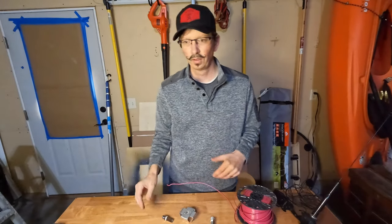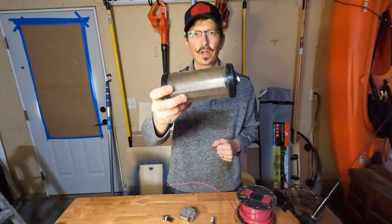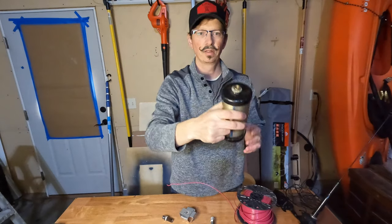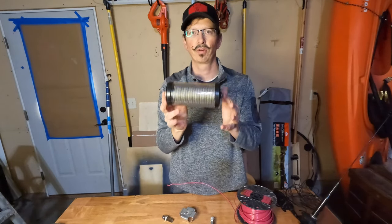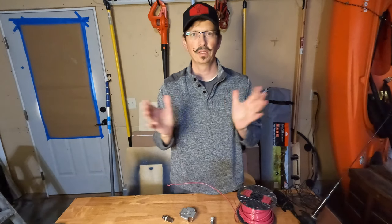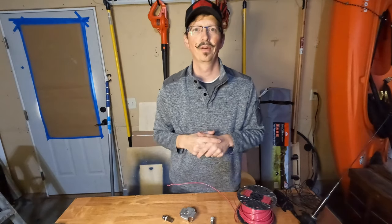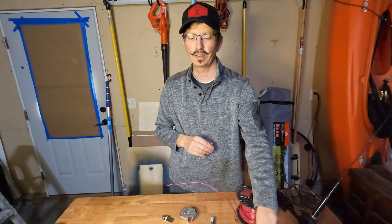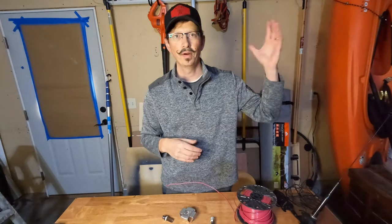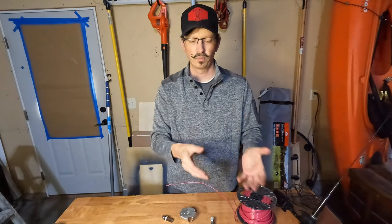When you get to the lower HF bands, some of these vertical elements get really long. What you can do is put some sort of coil on them. This old coil I got from a ham estate — you put it in-line and that coil creates inductance and shortens your antenna, so you don't have to have as much vertical height. The tradeoff is that the bandwidth of usable frequencies gets a little bit narrower, so keep that in mind. But you do get more mechanical stability — for 40 meters you don't have to go up 32 feet.